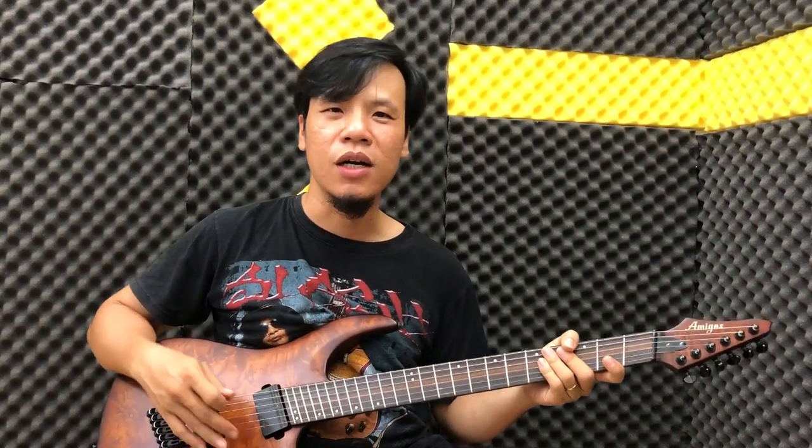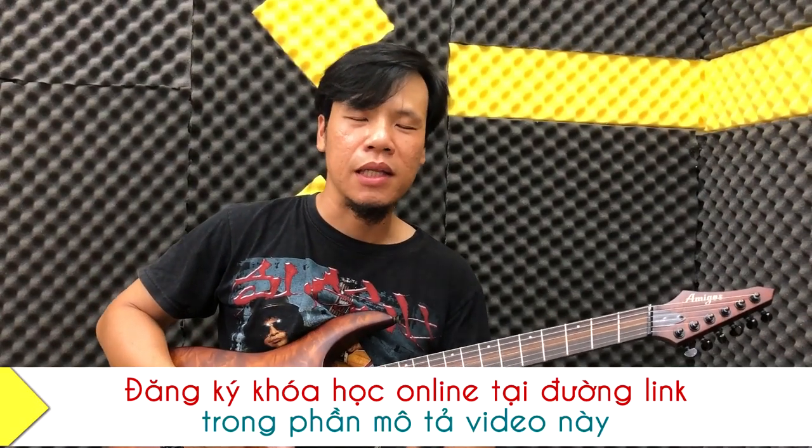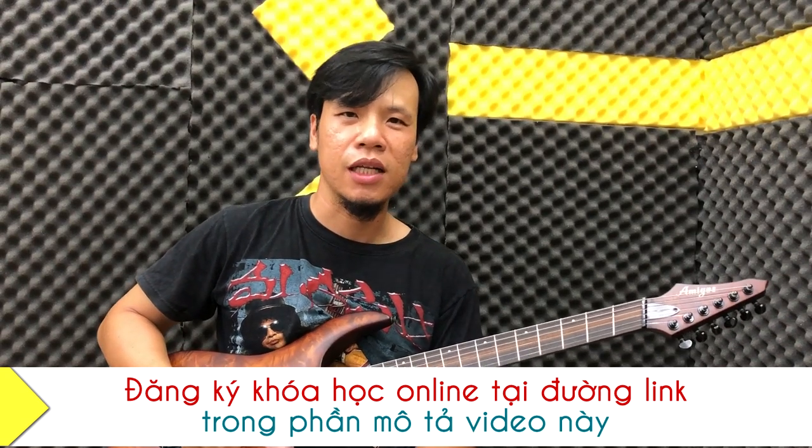Các clip này cũng rất là mạnh mẽ đúng không các bạn? Hãy tập theo để chúng ta có thể tập cái power core, rồi chặt dây, rồi nó cũng đủ thứ cả. Tốc độ thì nó khoảng 109. Các bạn tập không nổi có thể giảm xuống một tí thì có thể tập được.